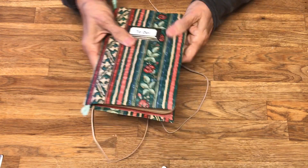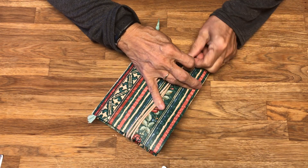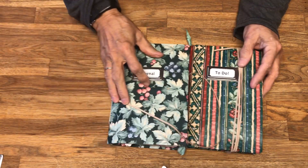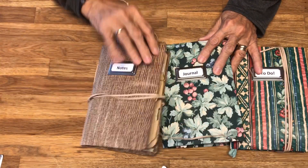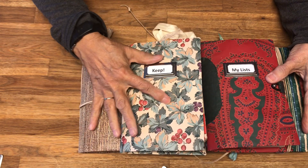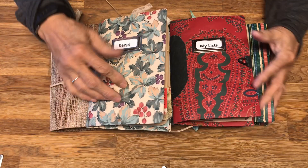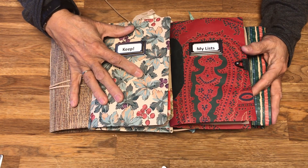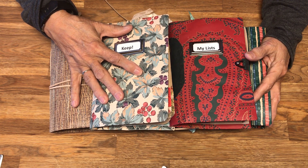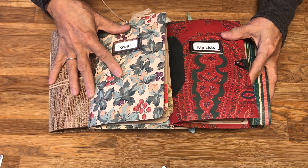That concludes the five little notebooks that I have put together. These are going to be for sale in my Etsy store — 'To Do,' 'Just Journal,' 'Notes,' 'My Lists,' and 'Keep.' Each one of these is going to be $9.99 with free shipping and I can ship it out the next day. Thank you for watching — I appreciate your taking the time to view my videos and coming to my channel. I know you have a lot of choices and I appreciate the time you take to view mine.